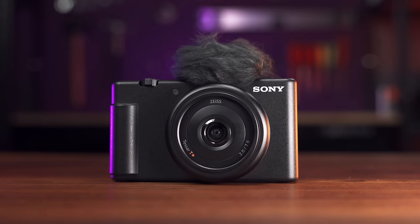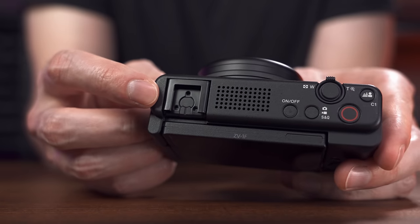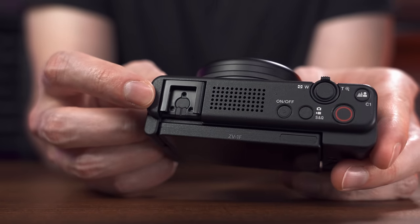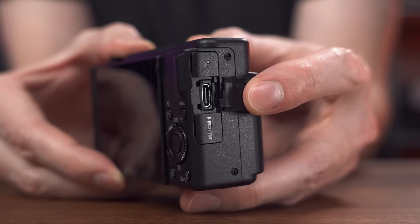One, this does not have a built-in ND filter, which the ZV-1 did have. Two, it's now on a fixed lens — the ZV-1 had a full-frame equivalent of a 24-70 or something like that, whereas this one is just a fixed 20mm full-frame prime lens. And the shoe on this is not a multi-interface shoe — it's literally just a cold shoe, so if you put a mic in it, even one of Sony's interface mics, you still have to connect a cord to the 3.5mm input.